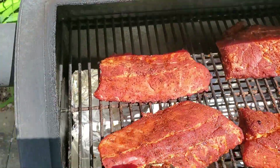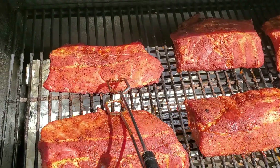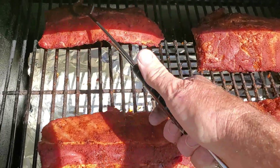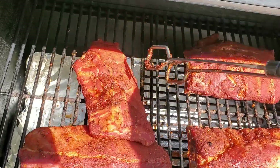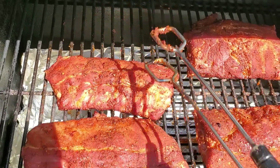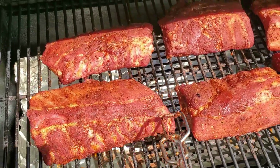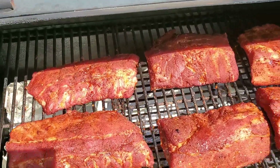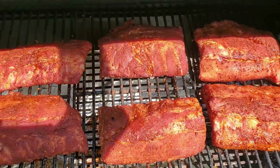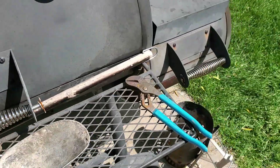This is just my method — I know everyone has their own way of doing things. And these are going to be backyard ribs, no need to do any kind of competition style stuff, so they'll fall off the bone.